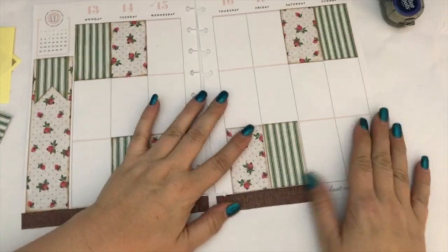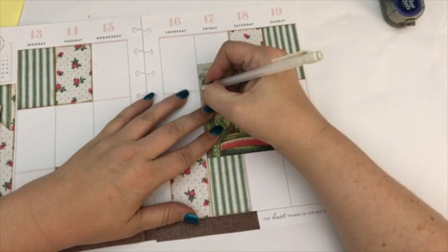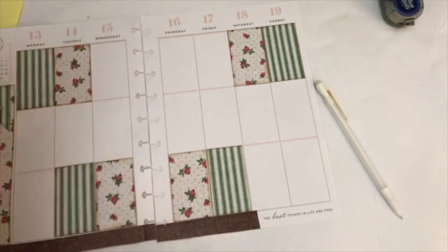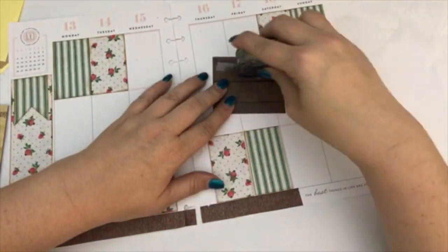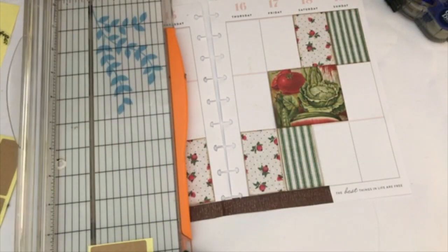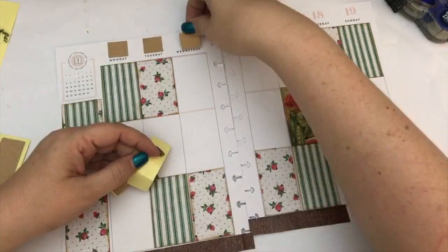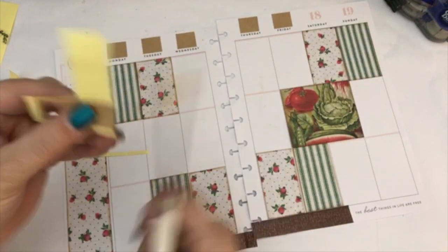I still wanted to add something that made it look like a garden theme. I know the rub-ons will do that, but I also wanted to add this really cute journal card — it came from an Authentique paper stack. I cut it so it would fit into those two boxes, and I think it just adds a little touch of garden to the theme without being too overwhelming. I loved how well the colors matched the pages I already had. Now I'm going to cover up the numbers — I didn't want them to be pink. I left the month and the calendar on the side, but I wanted to cover up the numbers at least.